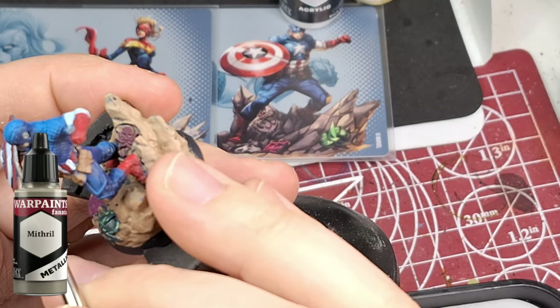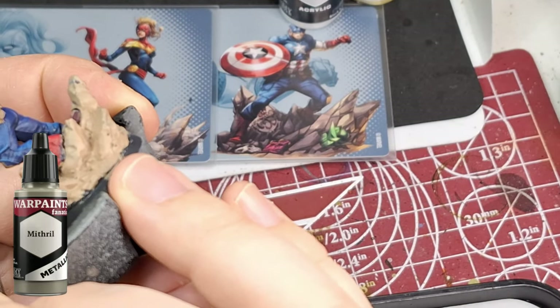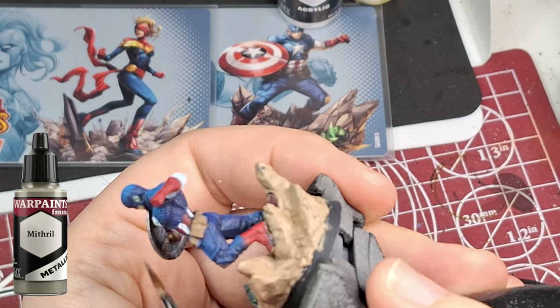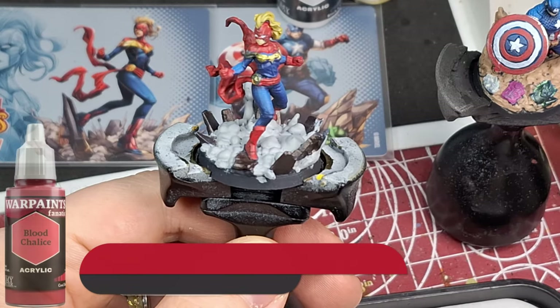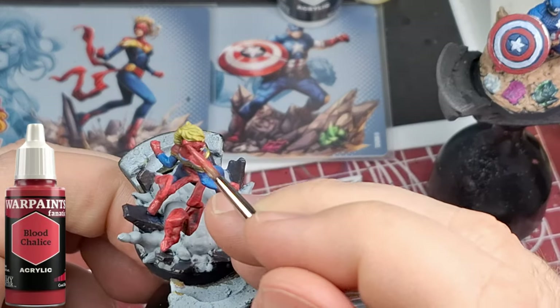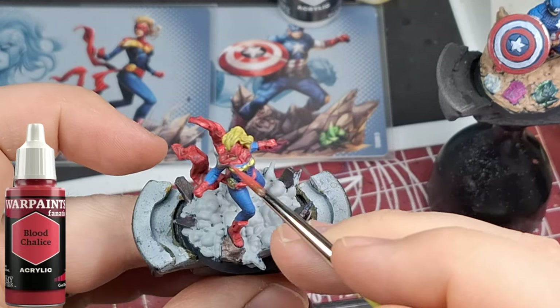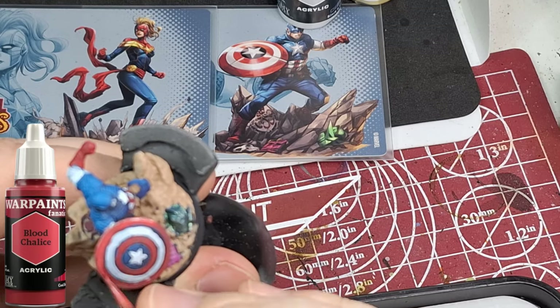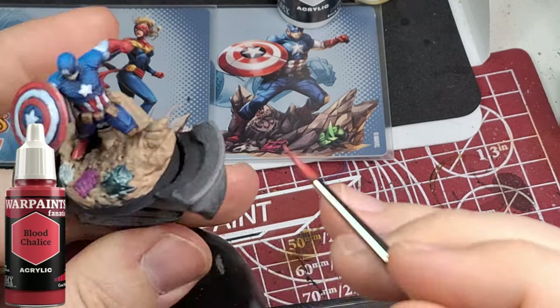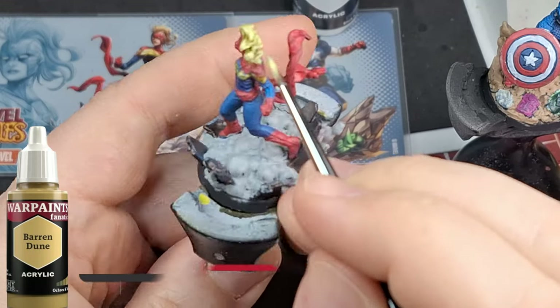Next step is highlights — not too many paints in this section. We're using Blood Chalice, which is in the reds — a little bit brighter than the Dragon Red. Just doing the top edges, really just glazing it on, watered down and grabbing the edges. Doing the same thing with Captain America, just the top parts of the shield where the sun would hit, leaving the recesses darker. Then coming back to her hair, using some Baron Dunes — a very light yellowish brown — which looks great.